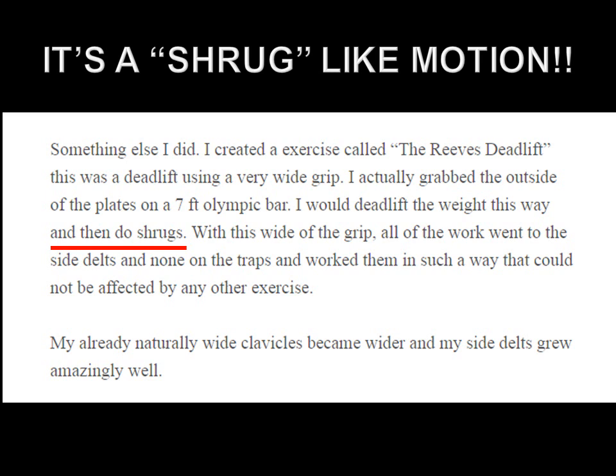The biggest misconception about the Reeves deadlift is that people think he grabbed the bar really wide and began deadlifting, dropping the weight, and continuing to deadlift. Wrong. You simply deadlift the bar up, grabbing it from the outside of the plate, and then you shrug it — but not violently to build your traps. As Reeves puts it, with that wide a grip, all of the work went to the side delts and none to the traps. So it's a shrugging motion that worked the side delts in a way that could not be affected by any other exercise.